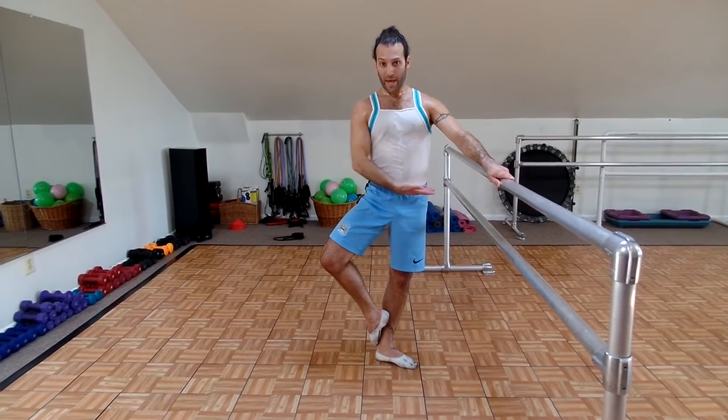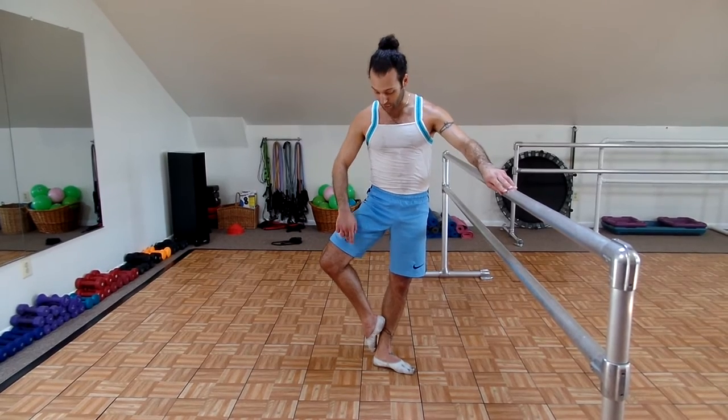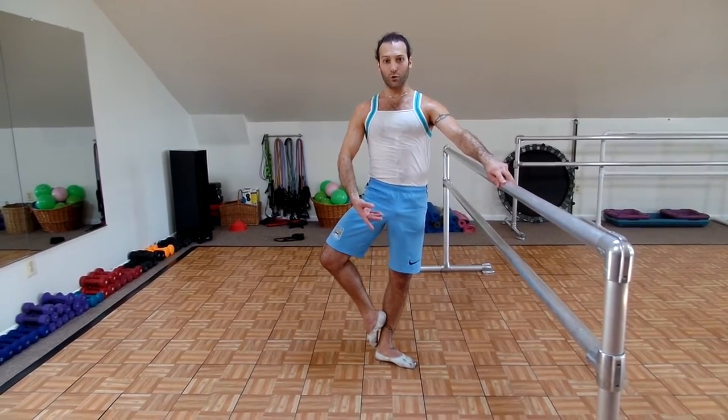Now check: glutes are pushing forward, hips are level — not one hip up, hips are completely level. Foot is wrapped around your ankle. Right thigh is opening now. Glutes are pushing forward.